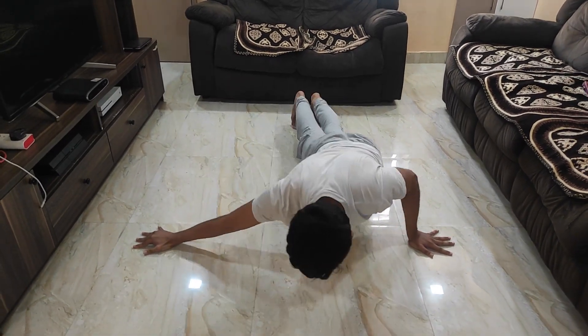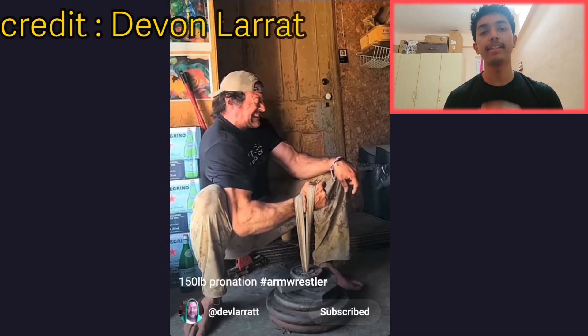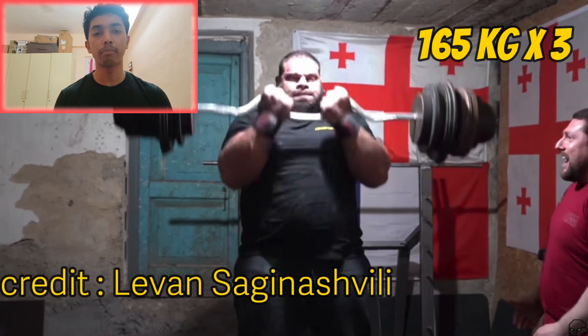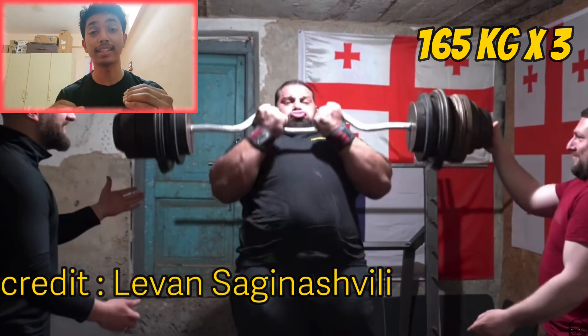You can then transfer that strength to the one-arm push-up later. Look at arm wrestlers, for example — almost all of them use weight exercises to build strength in the needed areas and then transfer it to their arm wrestling. To get better at arm wrestling you need to arm wrestle, but building strength with weights and then transferring that to the table really helps.